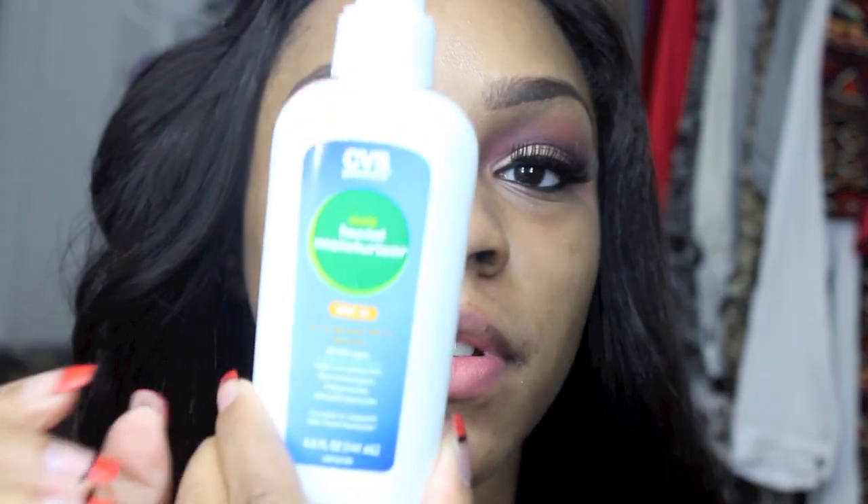I'm here to do an updated foundation routine using a couple of products, including some new ones, so it'll be a first impressions as well. To start off, I already moisturized my face with my CVS brand daily facial moisturizer, then I used this Olivier contouring eye cream — I've been using this for the past six months. Now I'm going to use my favorite primer, the Urban Decay Naked Skin Balm.